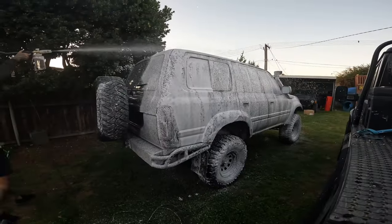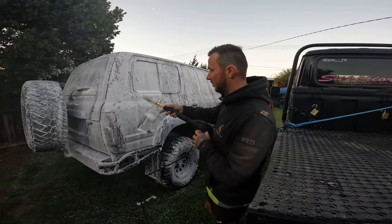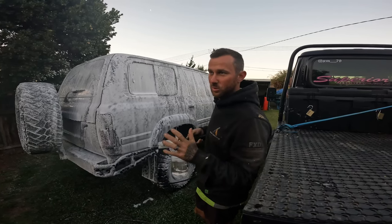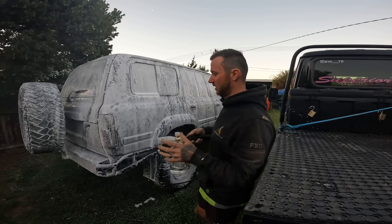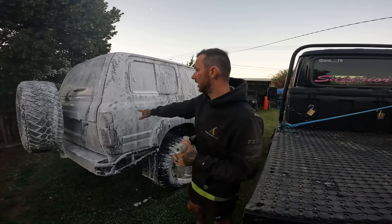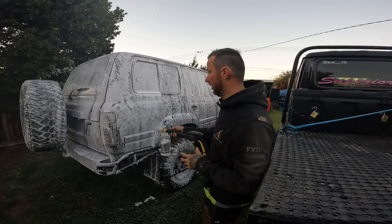Works wonders. Now I've used a couple of other brands before. I bought a foam cannon probably two years ago and it didn't do what I thought it was going to do - it didn't wash the car correctly. With this one, when you actually put it on, it leaves a nice thick layer as you can see how thick it is. Then when you go and wash it, it actually does help remove all the dirt really well.